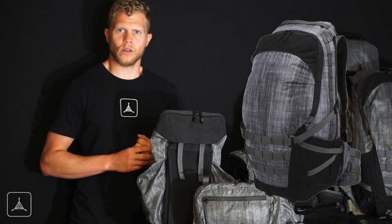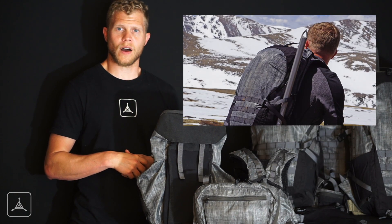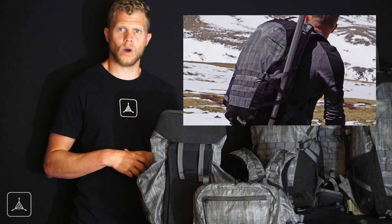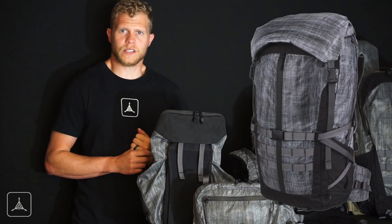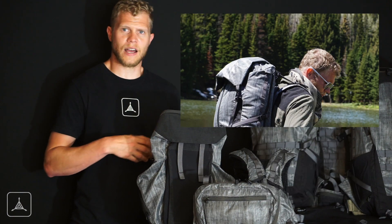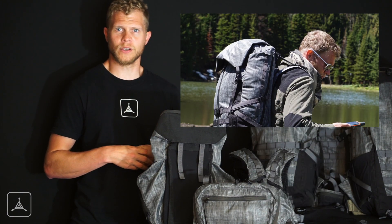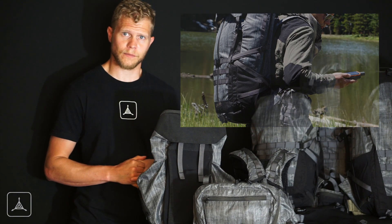The 34-liter is obviously a little bit bigger. It's for more extended adventures that you may find yourself on, and could possibly lead up to one day in the field should you need to. And then we have the 46-liter, the next size up, designed for more extended time in the field — leading from one to three days, depending on your loadout, your needs, and how you pack the system.